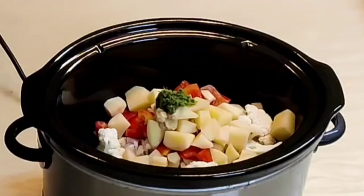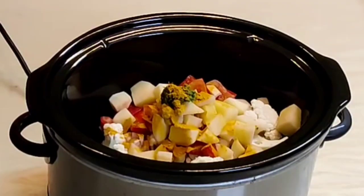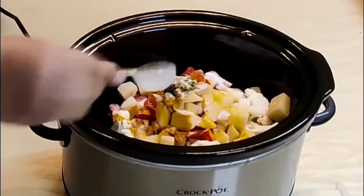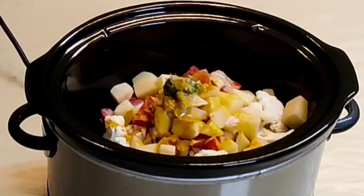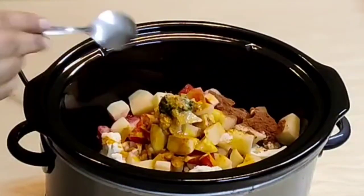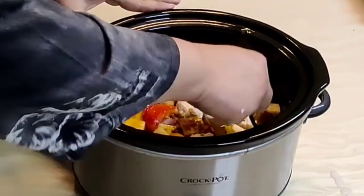Add half a teaspoon turmeric powder, 1 teaspoon salt, 2 tablespoons vegetable oil, and 1 teaspoon garam masala powder. Mix well.